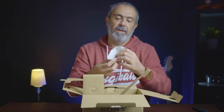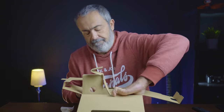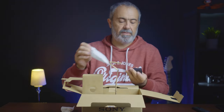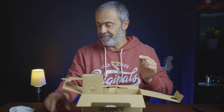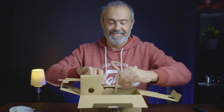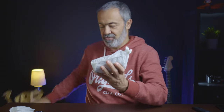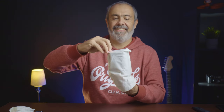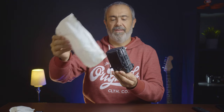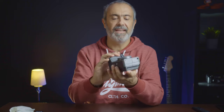On this side we have two power cables — one for the UK and one for Portugal and Europe. In here is the battery, and here is the charger, a small charger for this battery.